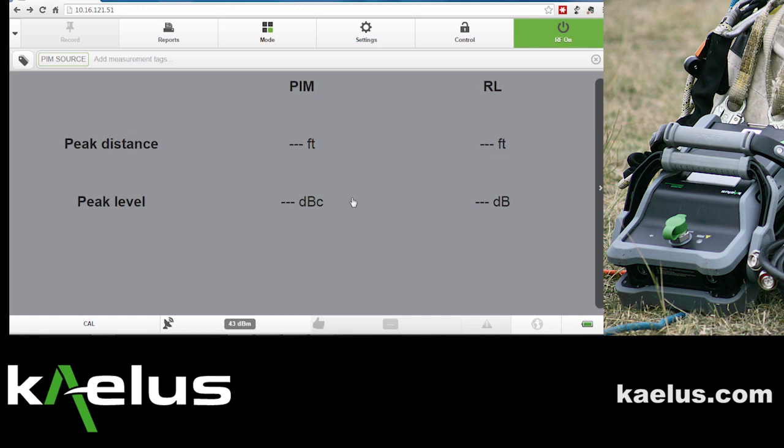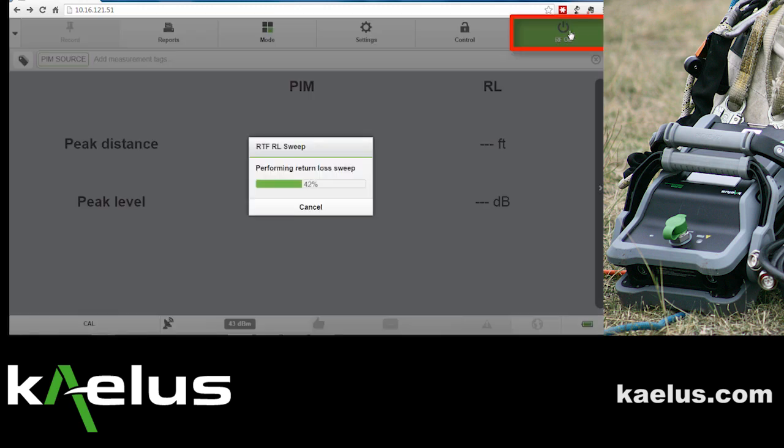Once the CAL has run, a good check is to turn the RF on and perform an RTF measurement. Initially, a return loss measurement will allow the calculation of distance to fault, followed by a distance to PIM measurement.